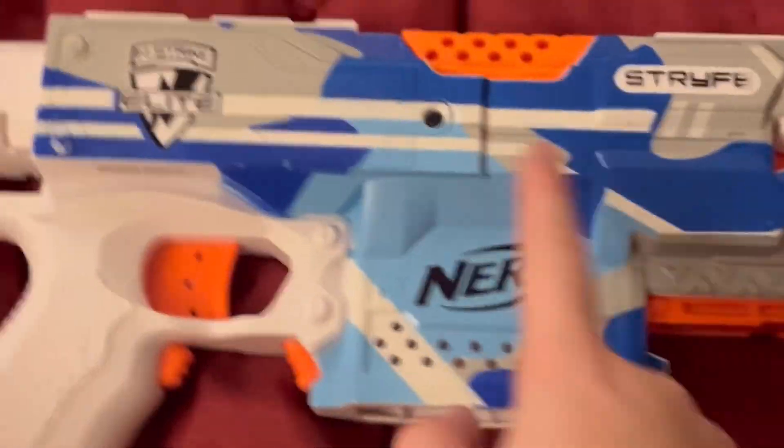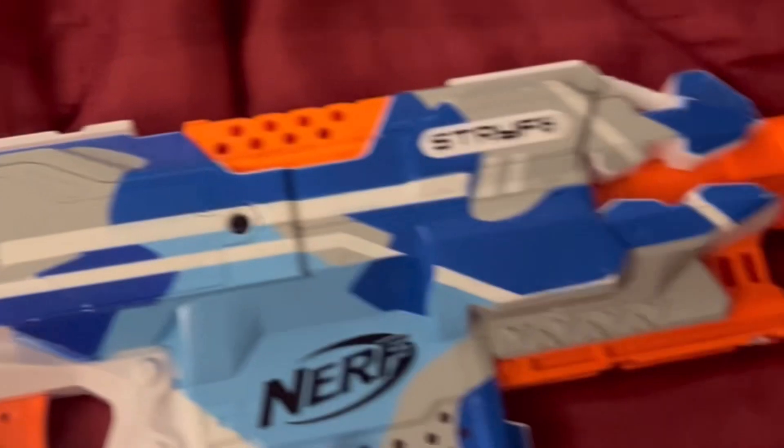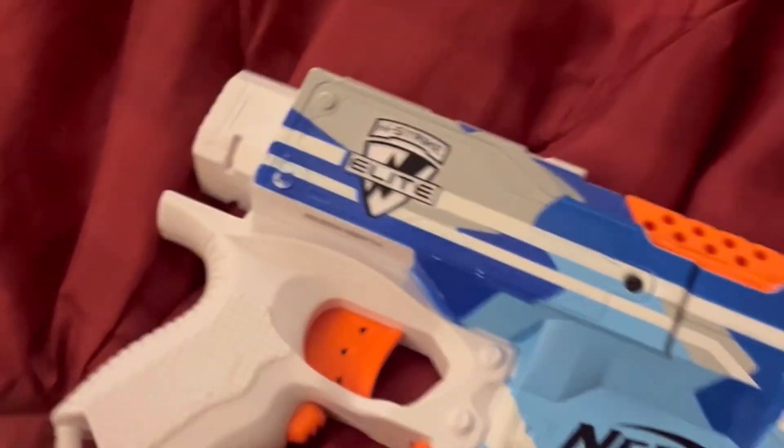Today I'll be reviewing the Nerf Strife Battle Camo. This is the actual blaster itself. It takes some batteries and it's basically just a Strife with a different paint job. It does come with a 10-round banana mag.